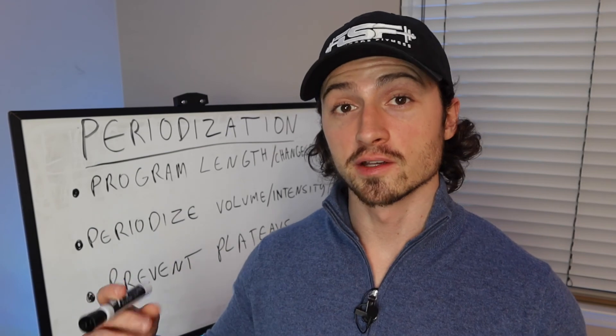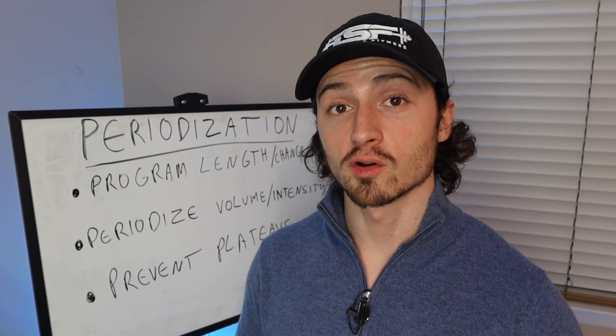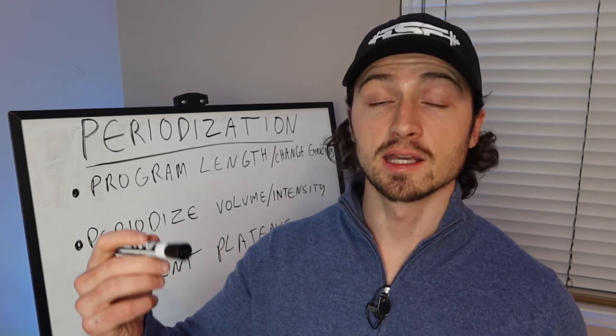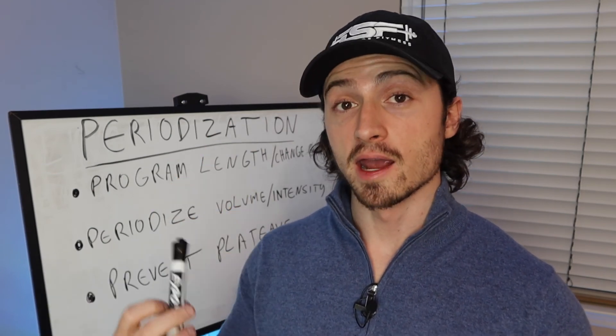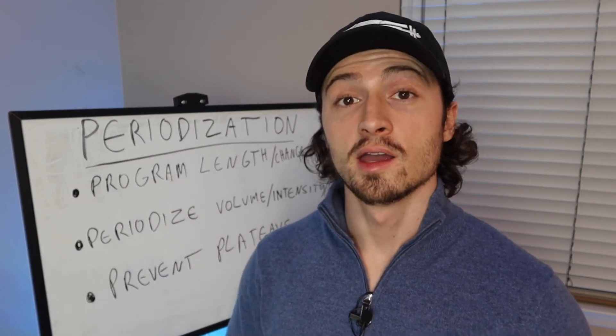I know this has been a ton of info across these last two videos, but I hope it's given you insight on how to create a results-based training program. If you put together a program and want me to look it over, my email is down below — just send it and I'll check it out. If you found this helpful, please like, comment, and subscribe for weekly videos. Part three is coming next week — a free four-day training program with a template you can customize however you like.